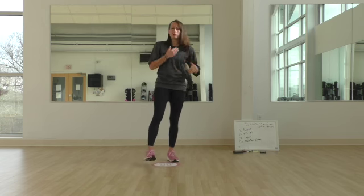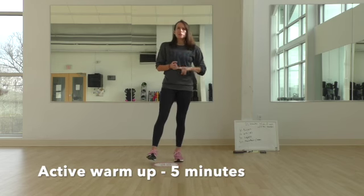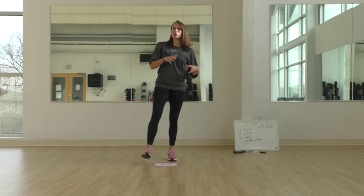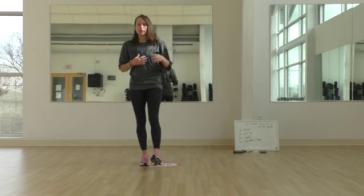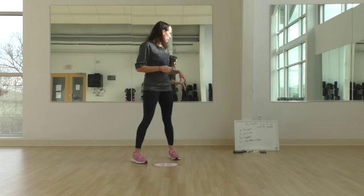Before you start the workout, you always want to do a nice light five to ten minute warm-up — jumping jacks, bodyweight squats, walkouts, lunges, toe touches, each move for 30 seconds. Any way to warm yourself up for the workout ahead.